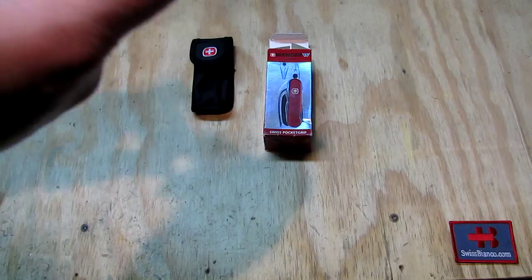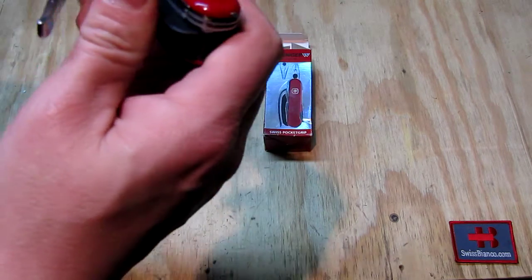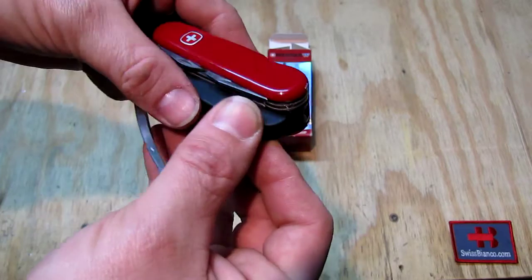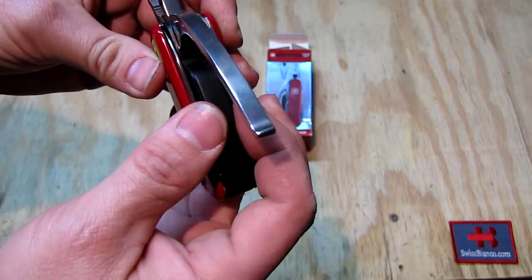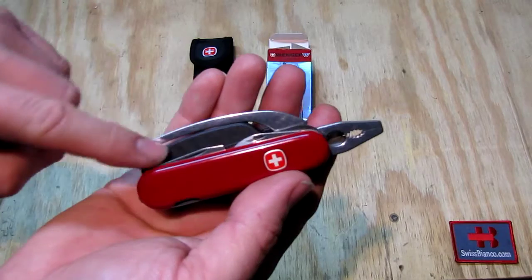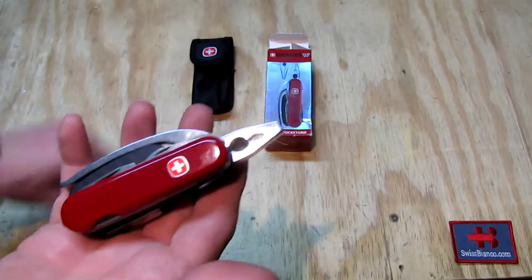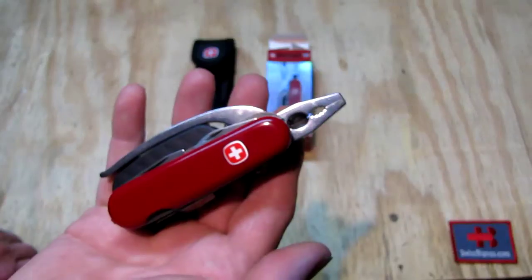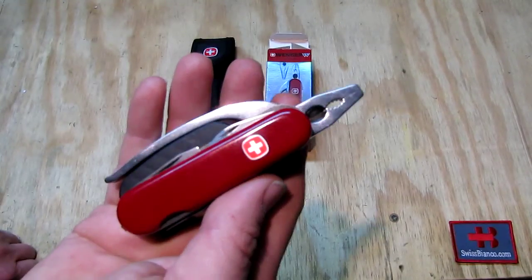We unlock that again — basically we need to go in with this one here first and then snap it in with the other one on the back side, and then it is in there. It's not really absolutely solid, but as the part of the plier is on it and locked into place, it's not able to fold out or get lost. So as long as it is that way, and quite likely in the pocket sheath, that is a pretty good way to carry it. So all in all it was back then an attempt from Wenger to combine a small plier with the Swiss Army knife.